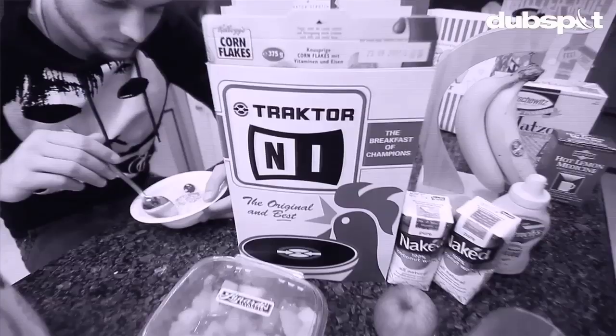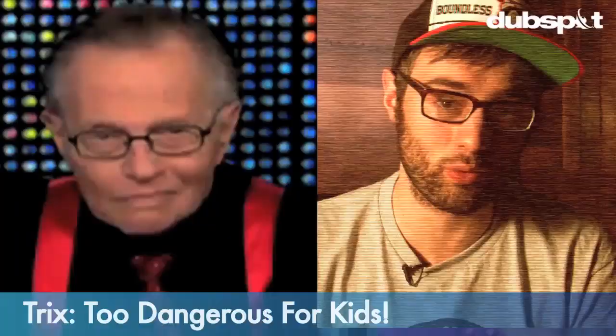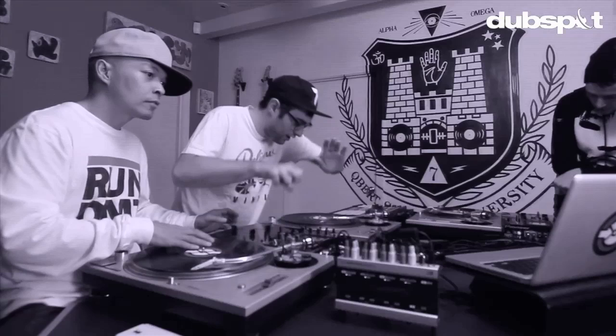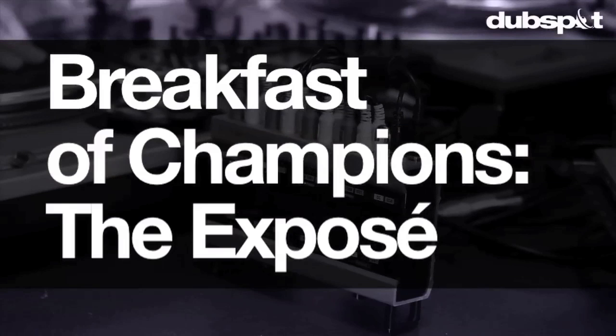Hello, I am DJ Shifty, and this will be a tutorial about the new Tractor Native Instruments video featuring myself, Q-Bert, and Rafiq called Breakfast of Champions. Now, you may remember me from my past hard-hitting breakfast exposés, such as Raisin Bran — really two scoops? — Unlucky Charms, and Tricks: Too Dangerous for Kids? So come along as we go on our most incisive and brutal portrayal of any breakfast-related matter the world's ever seen. It's time!